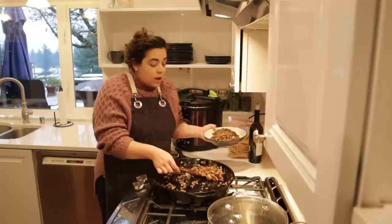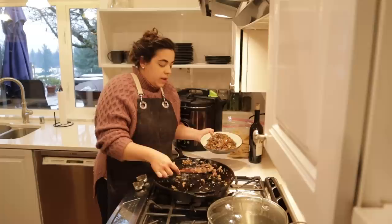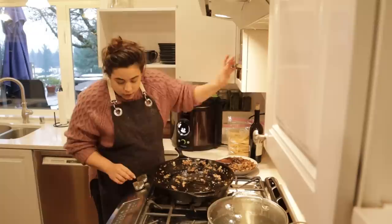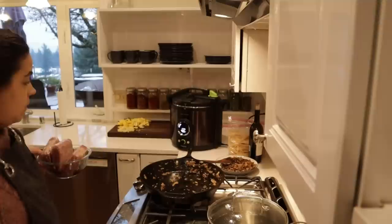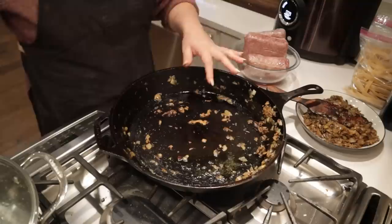If I had browned the beef first and then put the mushrooms and onions in, I would not have gotten that nice beautiful caramelization color on them. So it's worth the extra step of removing them to get a really good color on the ground beef. I'm adding a little more olive oil to the pan because I'm using grass-fed beef which doesn't have a lot of fat. I have three pounds of ground beef here, and I'm also turning on a pot of water to boil for the noodles.